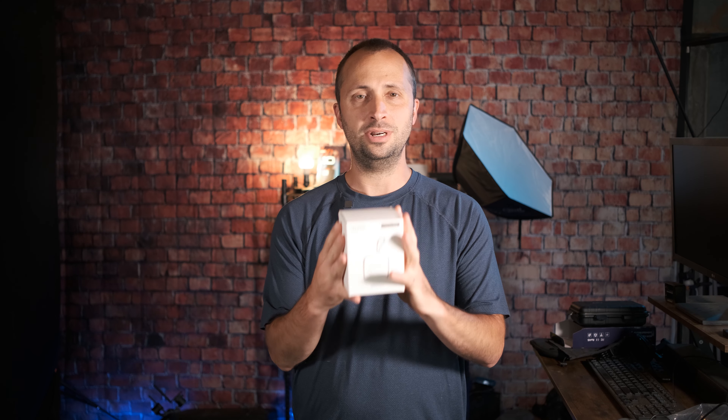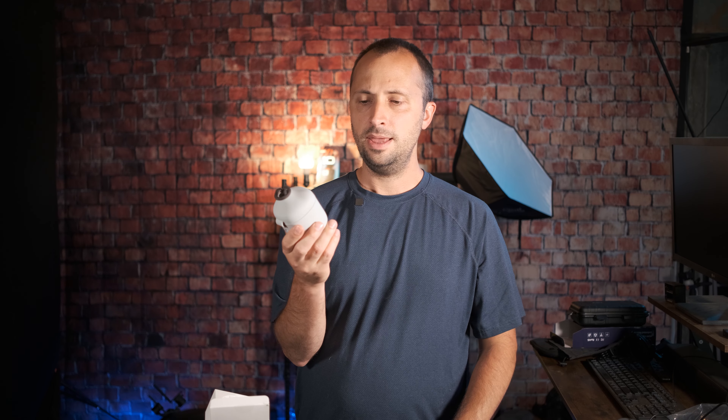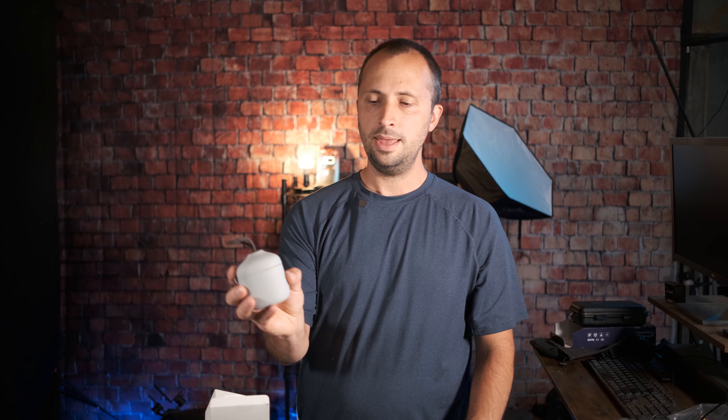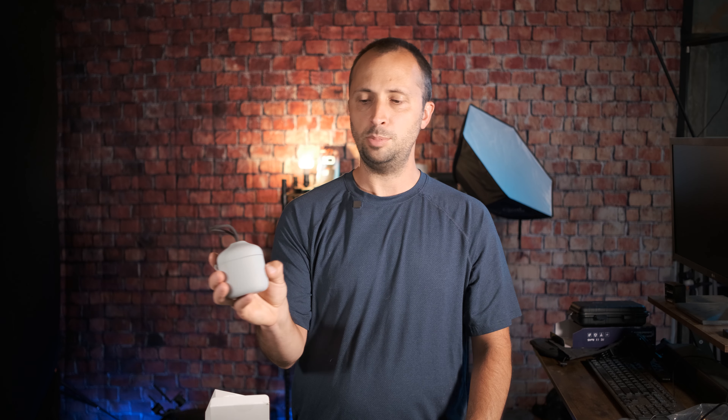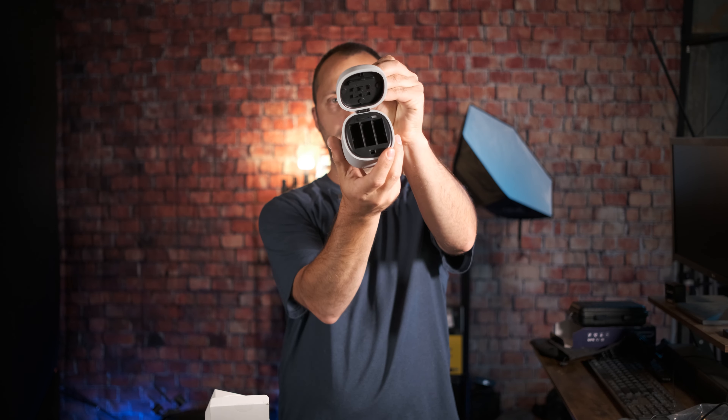Another neat accessory from Sunshine, if you own the Hero 10 or Hero 9 Black, is this all-in-one charging box. I really like the design — it kind of looks like something out of sci-fi, like Star Wars. It has a nice soft rubber coating on the outside and has the feel of some of the GoPro accessories. This specific one is a Teleson brand that Sunshine sells.